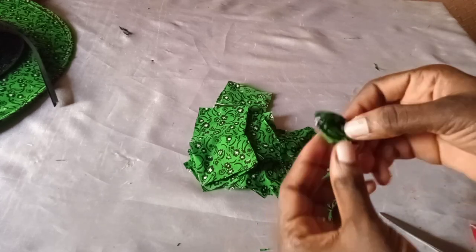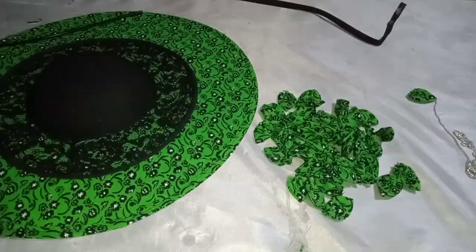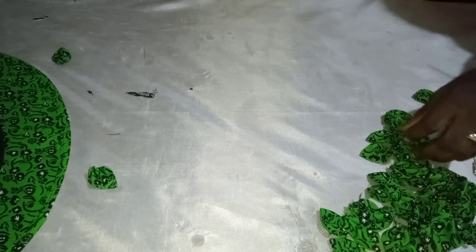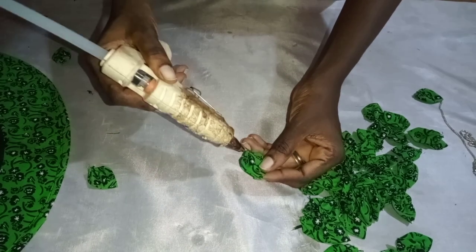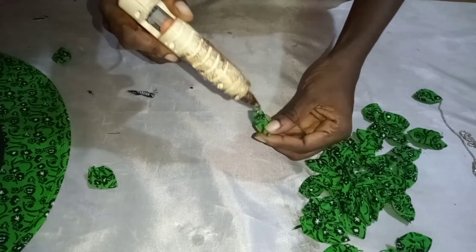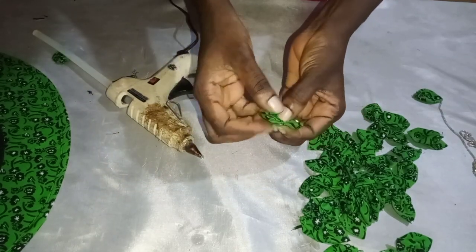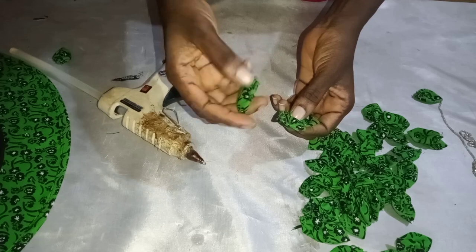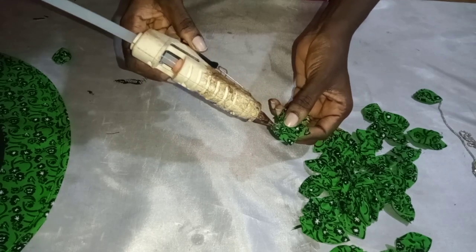I made about 46 petals in total. You want to create flowers from them. I wasn't sure how many I'd need so I was experimenting. The flower can be as big as you want depending on the number of petals. I started with about five petals per flower as a test, applying gum to the edge to join them. Just watch the video carefully to understand what I'm doing.